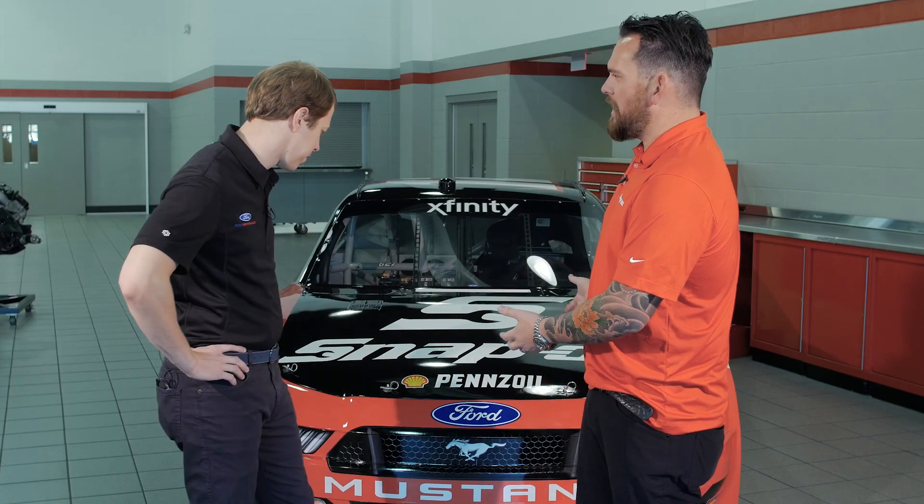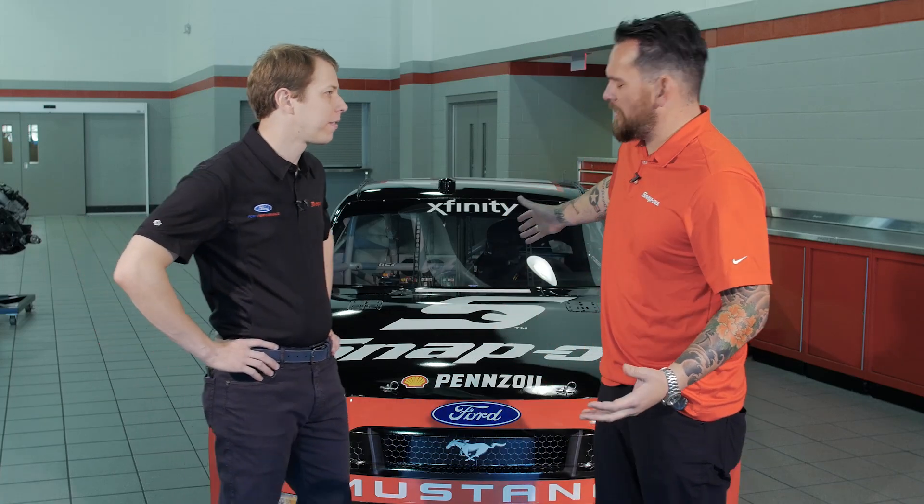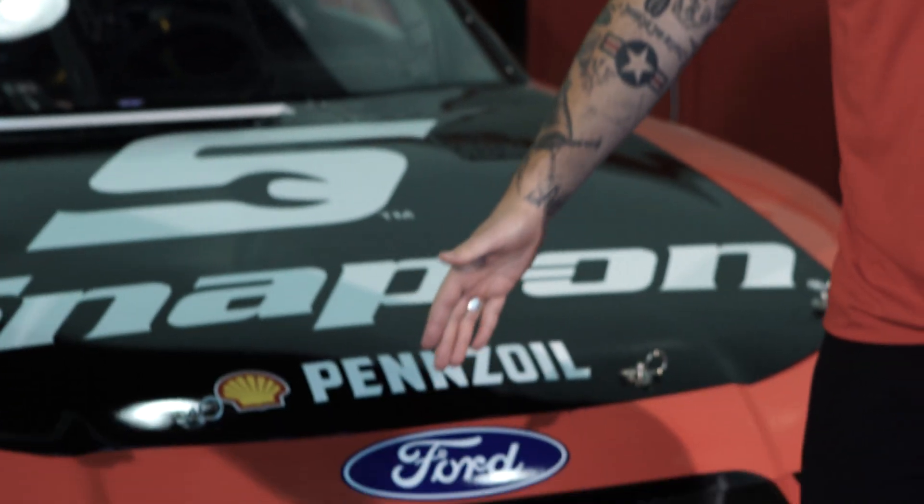I'm with Team Penske driver Brad Kozlowski, and we have the Xfinity vehicle behind us. It's obviously beautifully wrapped in a Snap-on livery. Right now, the grille is wide open.